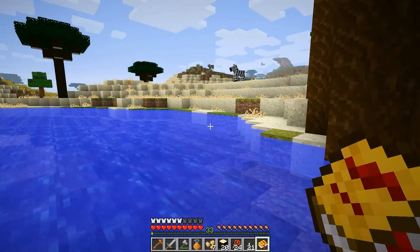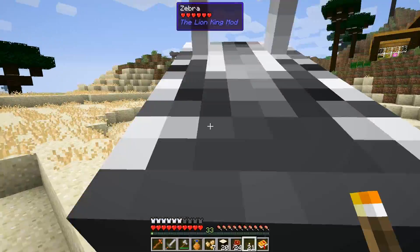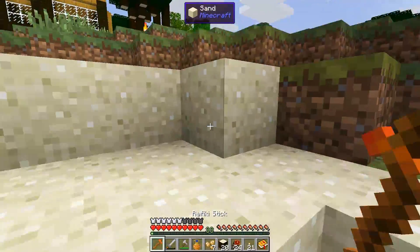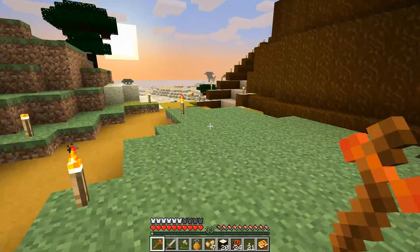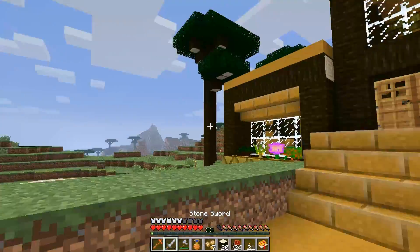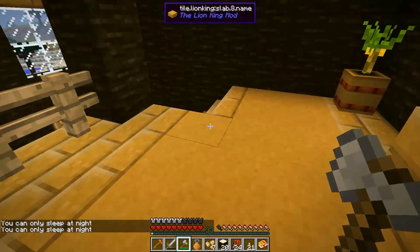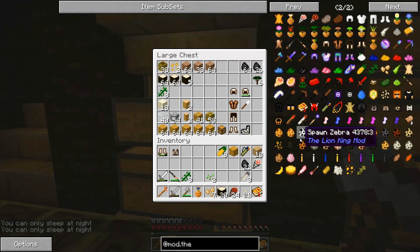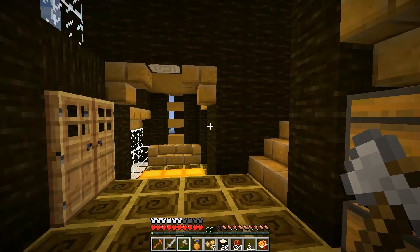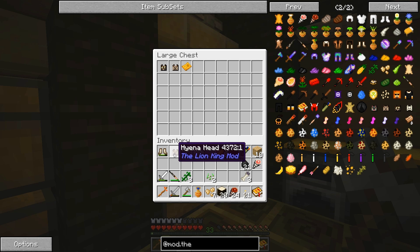We're gonna go exploring and looking for a cave so we can find and defeat Scar with a stick. I wonder how far away he is — that's very cool. It is nighttime so let's sleep really quick. And we did get some silver from the dungeon over there.